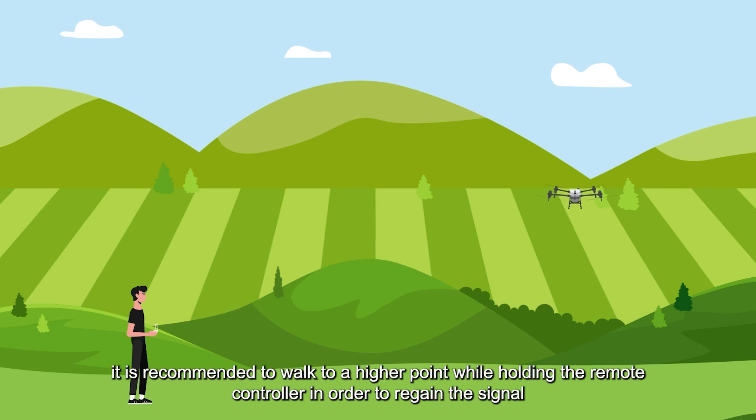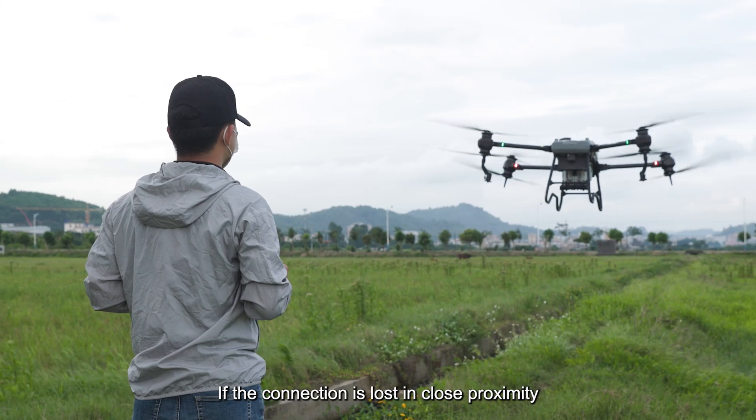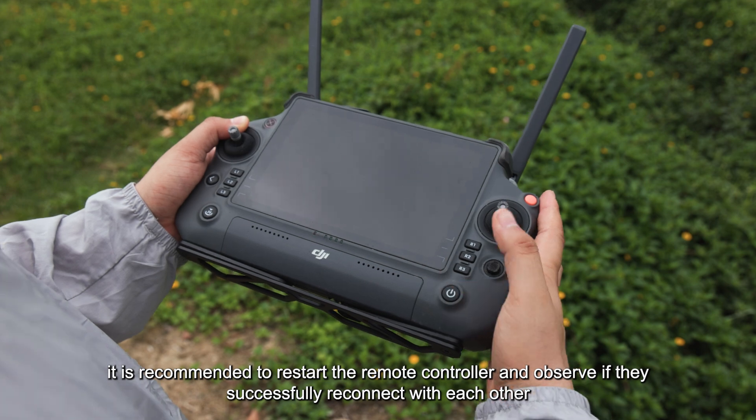If the disconnection is due to terrain obstruction, it is recommended to walk to a higher point while holding the remote controller in order to regain the signal. If the connection is lost in close proximity, it is recommended to restart the remote controller and observe if they successfully reconnect.